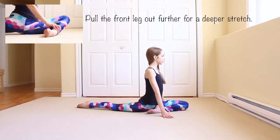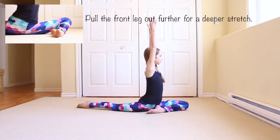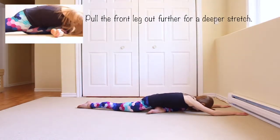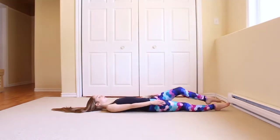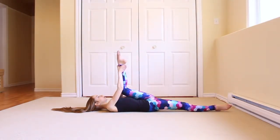Now go into a split with your front leg bent in and lean forward. For the next stretch, lay on your back and pull your leg up as high as you can with it bent. Then try to straighten your leg.